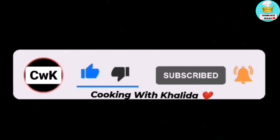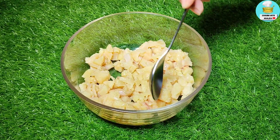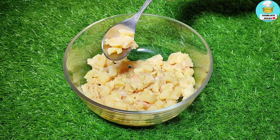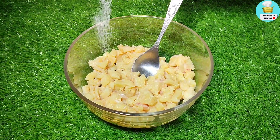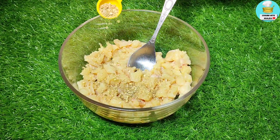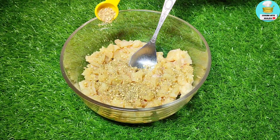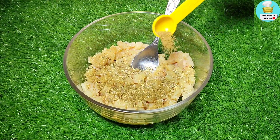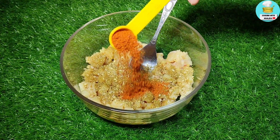I have taken 300g of chicken and cut it into small pieces. I have added 1 teaspoon of salt, a garlic and cumin powder, and 1 teaspoon of black pepper.